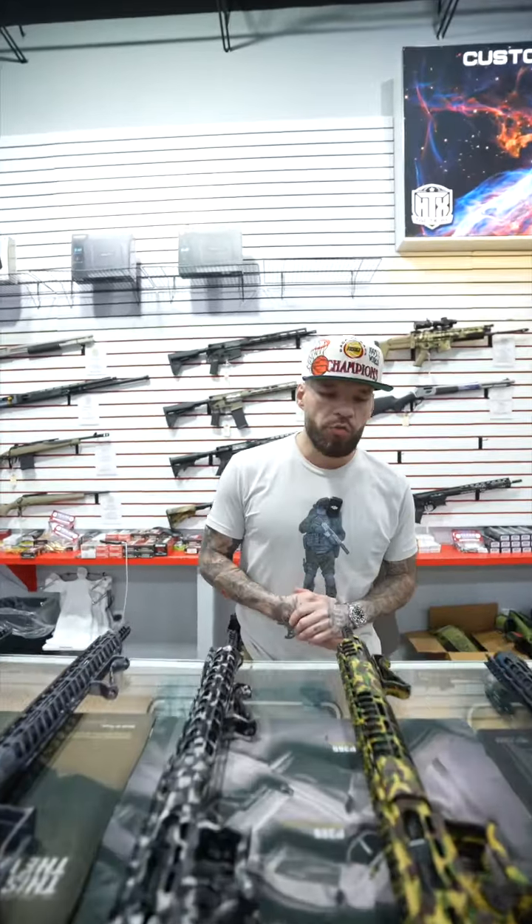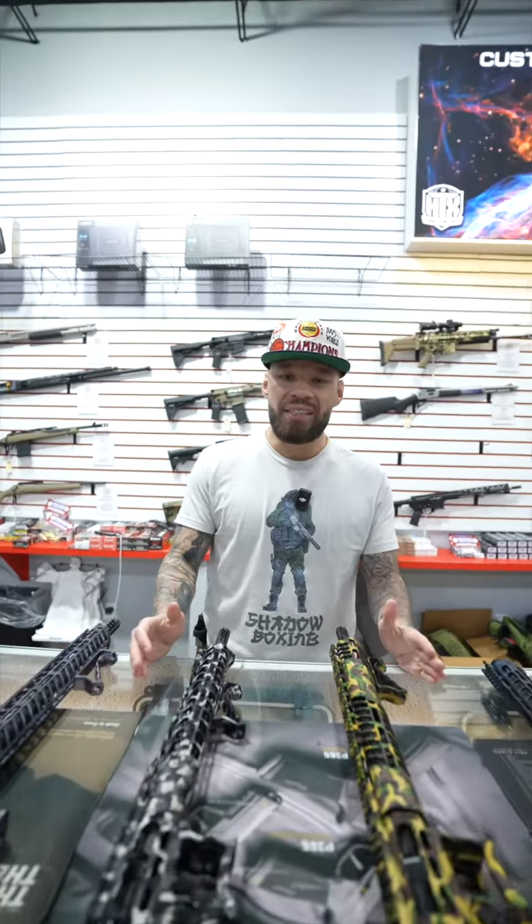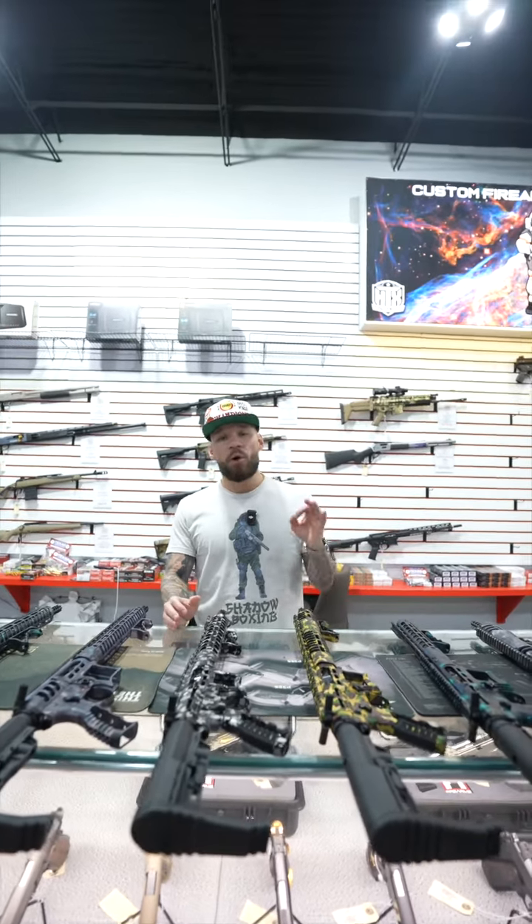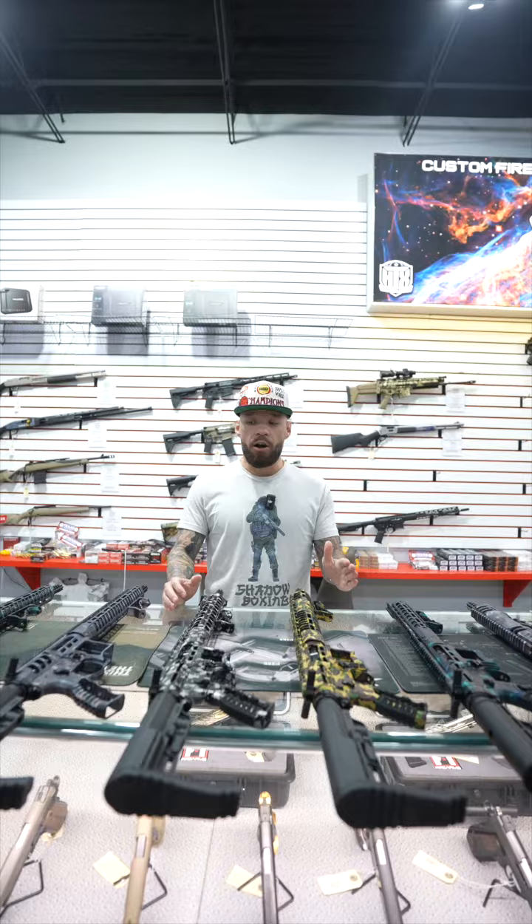What's going on? Here at HTX Tactical, right in front of me we got the classic F1 Firearm skeletonized camo anodized ARs and AR pistols.